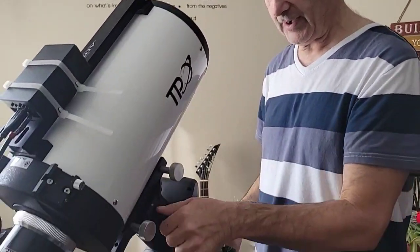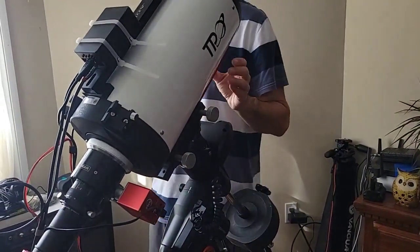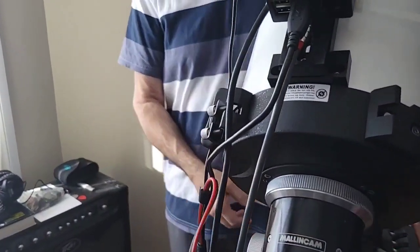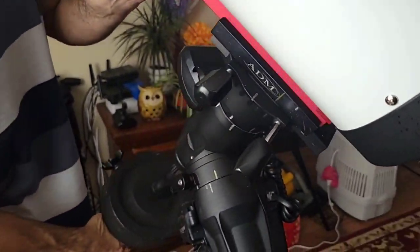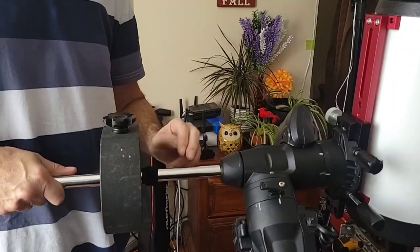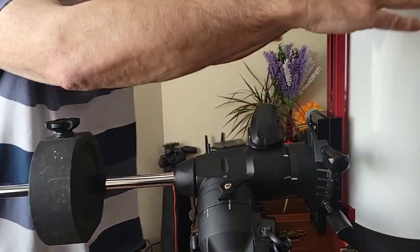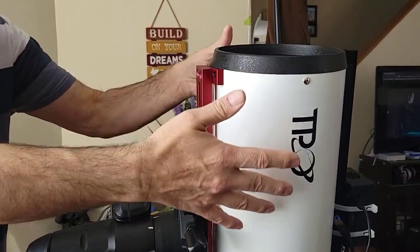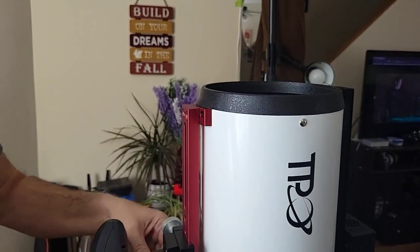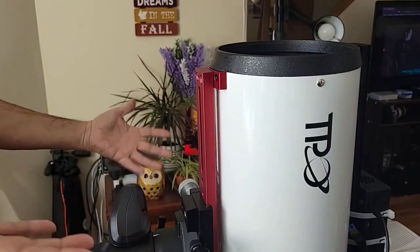So you're outside and you're going to loosen your clutches — this is the dec and the RA. Hold on to both sides and go this way. Put this completely horizontal and lock it down. Make sure it's not tilted this way or that way, because you don't want your panel sliding off. It doesn't have to be perfect, but you don't want it tilting. It looks pretty close.